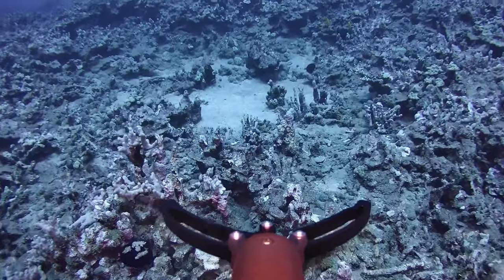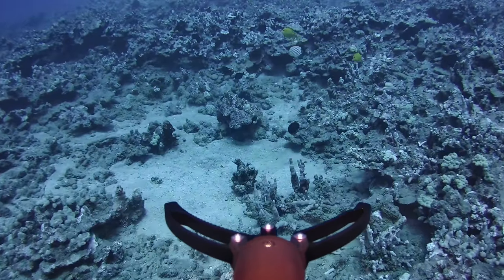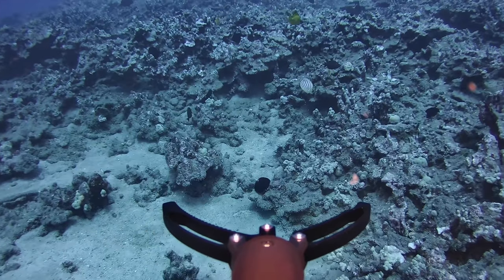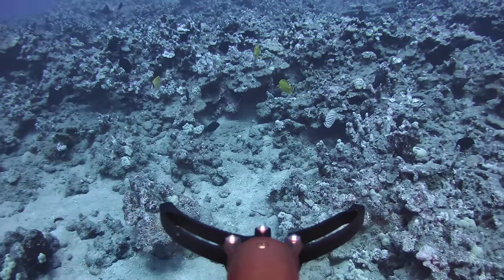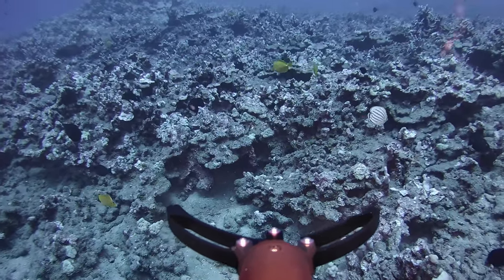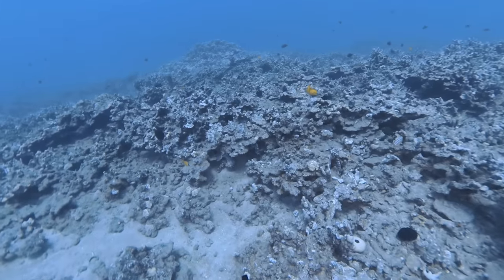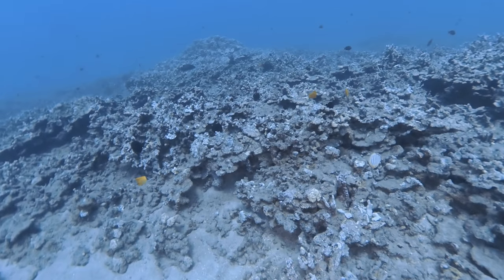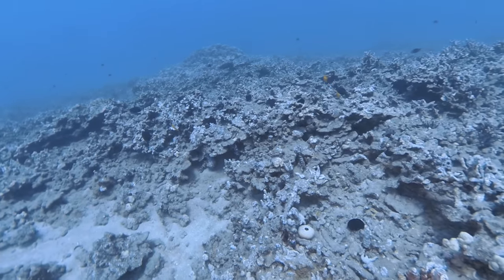Look at this — I can really precisely control it. I'm not in danger of hitting coral like with a lot of other subs I've tested. With some of them I've hit coral heads and had to struggle to regain control because they were so clunky. This is absolute precision. I really hope that 360 cam is recording; if not, we'll get it in another dive.